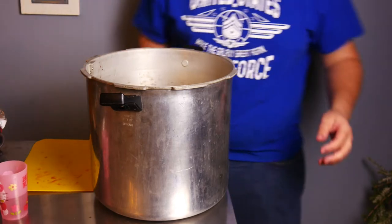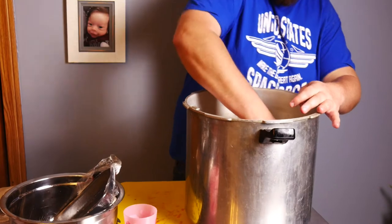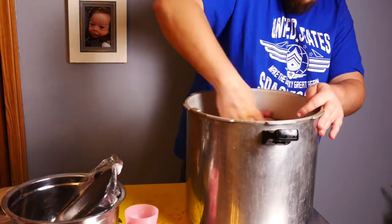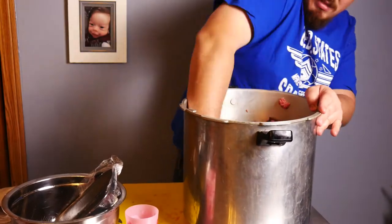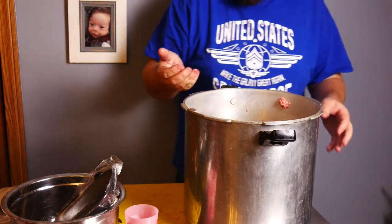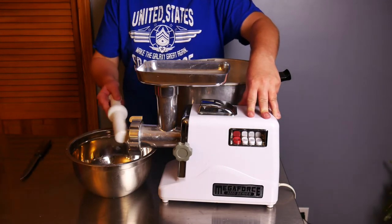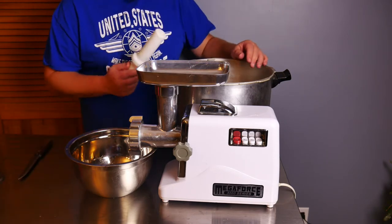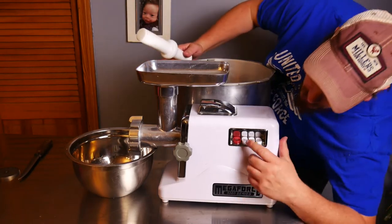Now that I have it all in here, I'm going to mix all this meat together by hand. I'm going to call that pretty good. Now we're going to get the meat grinder hooked up — I'll put a link to that in the description below. I have two different sized grinding plates. I'm starting out with the large one and we're going to grind this mixture twice — on the second grind we'll switch to the small one. It's pretty loud, but let's get this thing started.